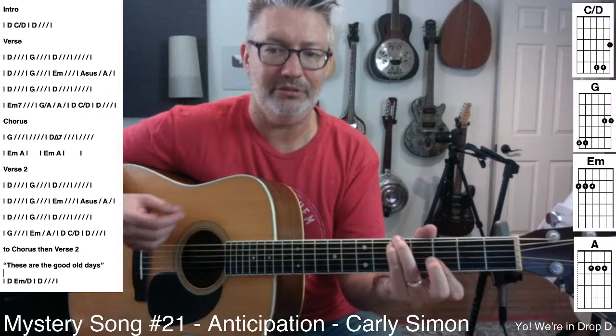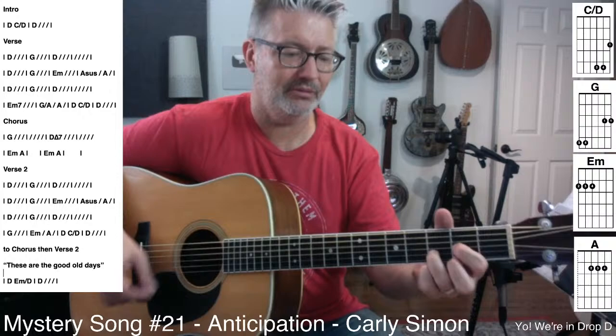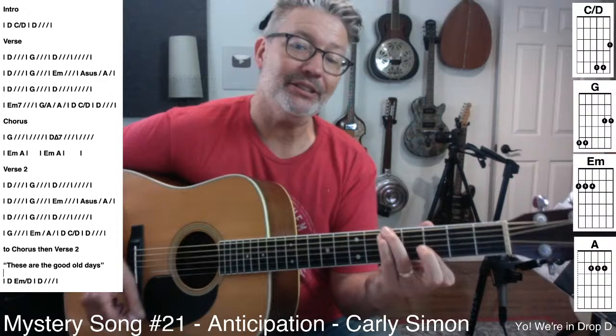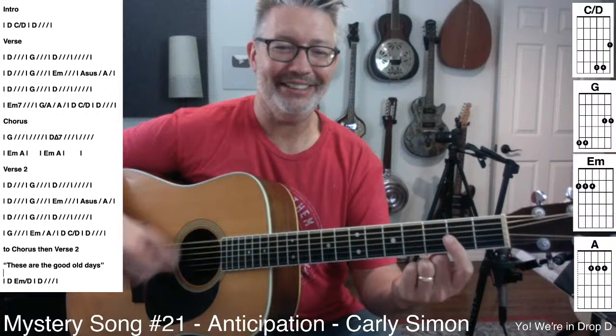The second verse is similar to the first. I don't know the words of the second verse. Then it goes to G. And then the piano is pretty busy here. And then it goes — Anticipation — that's such a money chord.